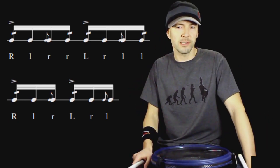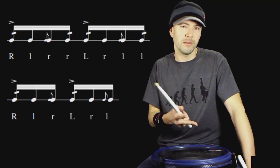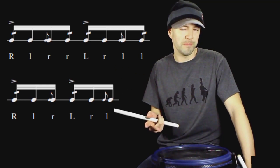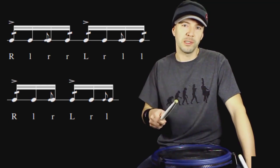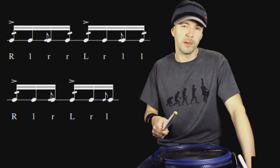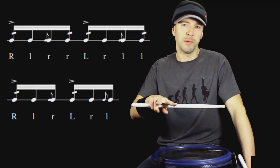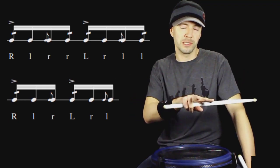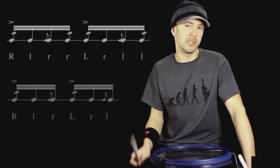The general flow of this exercise is in seven-eight, and you have two groups of four followed by two groups of three. Counting wise, you can think: one two three four, one two three four, one two three. That repeats for another measure, and then you sort of flip it backwards — you do the two groupings of three followed by the two groupings of four, and that repeats two times.